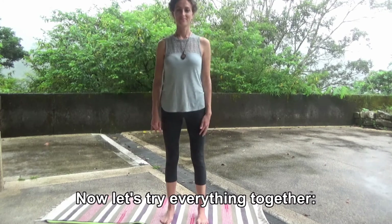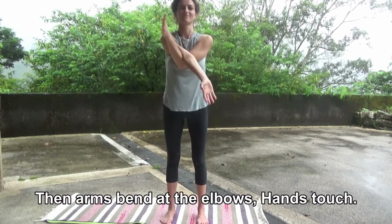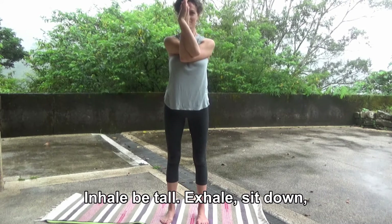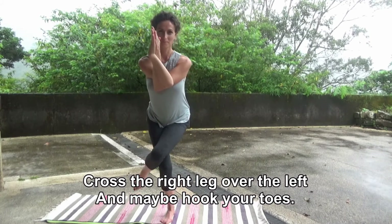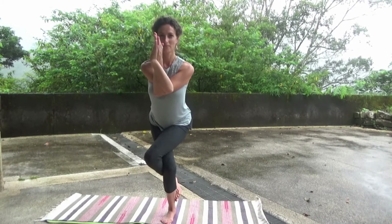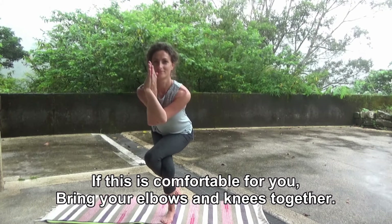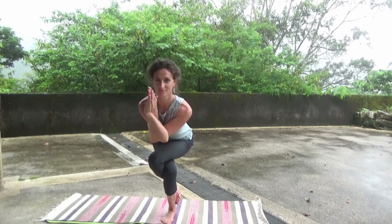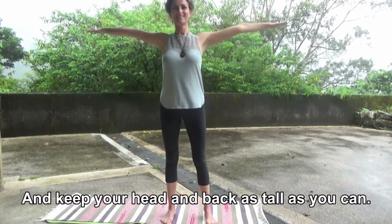Now let's try everything together. Eyes forward. Arms out. Then arms bend at the elbows. Hands touch. Inhale, be tall. Exhale, sit down. Cross the right leg over the left, and maybe hook your toes. If this is comfortable for you, bring your elbows and your knees together. And keep your head and back as tall as you can.